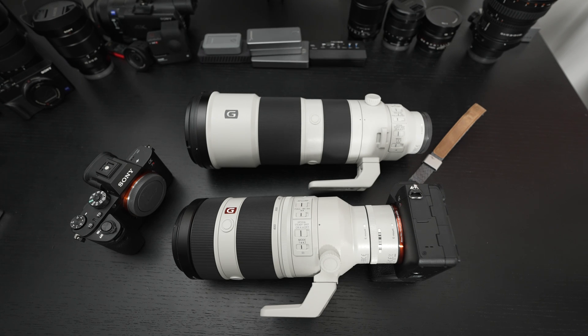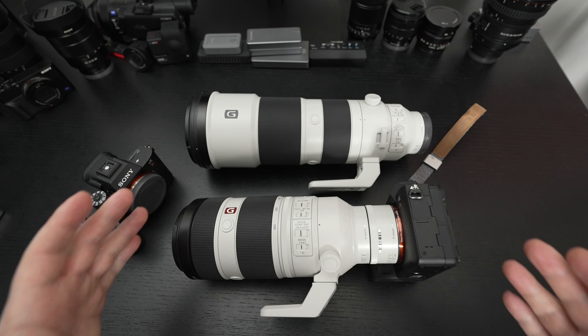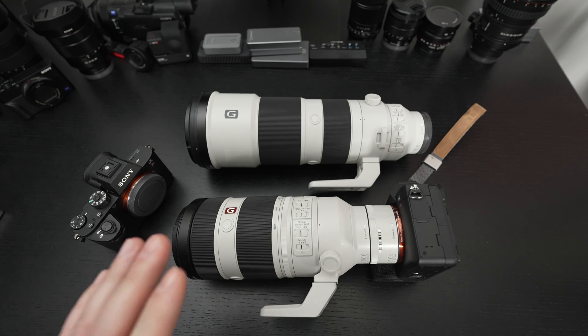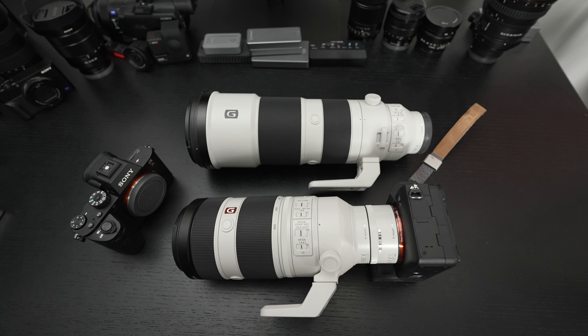I didn't spend that much time with this teleconverter, but enough to shoot with both lenses, and it just makes me want to go out and use them both more. In all likelihood, I am going to pick up one of these. I do wish the pricing was a little more aggressive — $548 US dollars for a teleconverter is definitely a big ask. But when you take into account that it turns this G-Master lens into 800mm of reach in a very effective way, and I'm not seeing any degradation of resolution or image quality — occasionally a little bit of vignetting — that to me is ideal for a high-quality teleconverter.